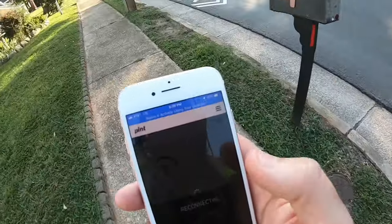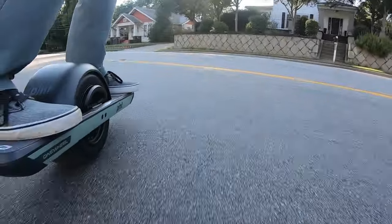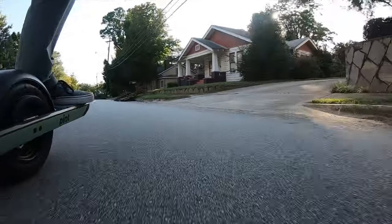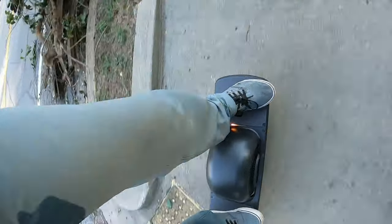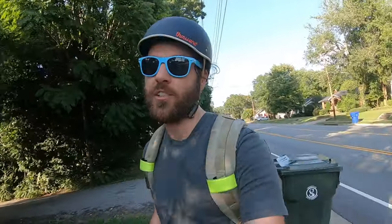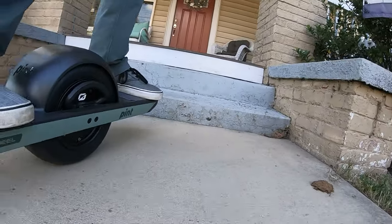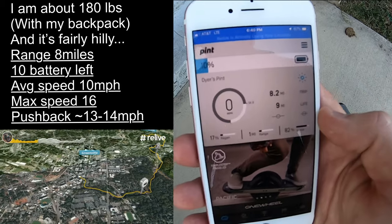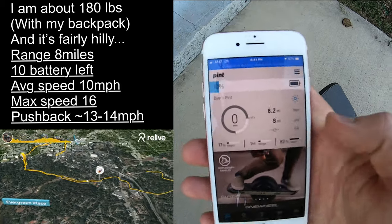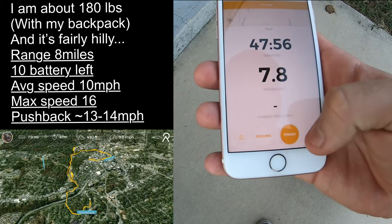Another alert — 10% alert. It was reconnecting. 10%, so it vibrates in your pocket. It is orange down there — the light definitely works when it's getting low. Let's take a look at the stats: the app says 8.2 miles, 10% left. So I might've been able to get another mile or so. This thing says 7.8.